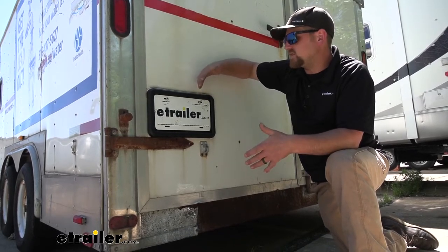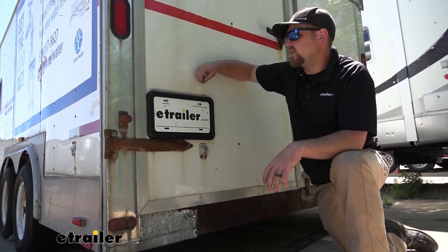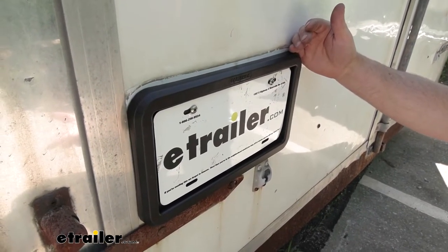Keeping your license plate attached to your trailer is really important. That way you'll remain legal and everything will be good to go. This setup is going to work as a great replacement, and that was our case today.